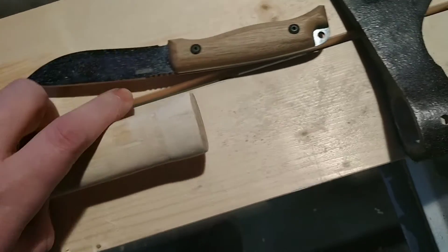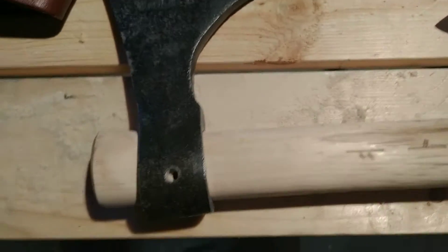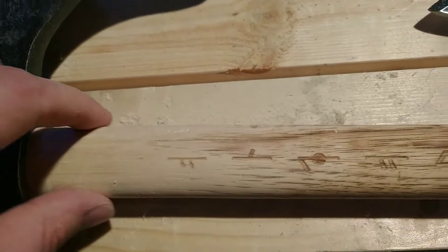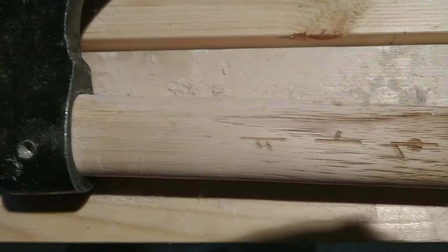Look at that - it fits on nice and easy, it's nice and straight, there's no wiggle to it, it just fits like a glove. The handle material was actually too thick right here, that's why I had such a hard time getting it off. I had to sand it down pretty far, as you can see where the wood changes color.